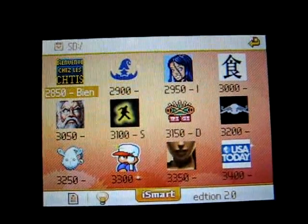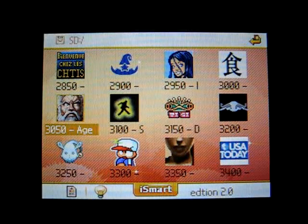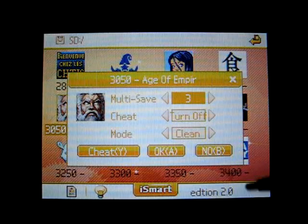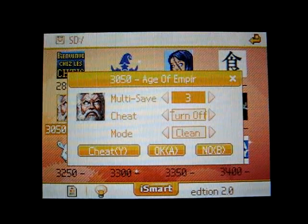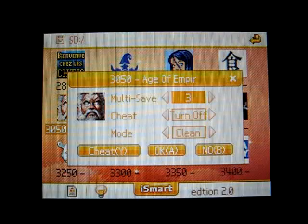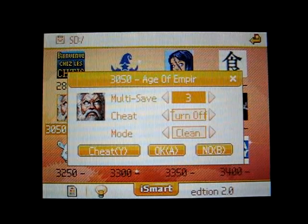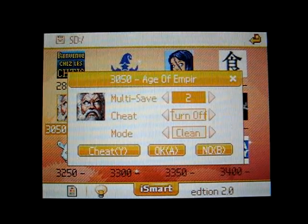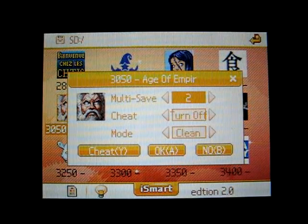There are also individual game settings. If you hover over a game and click X, you get three settings. The first one is multi-save, which gives you up to four save files for each game. This allows you to play the game on separate save files — so if you have some siblings, you can all play one game and not fight over the save file. One person would use save file number three, one person would use save file number two, and so on. But it can also be used for abusing glitches and cheats.